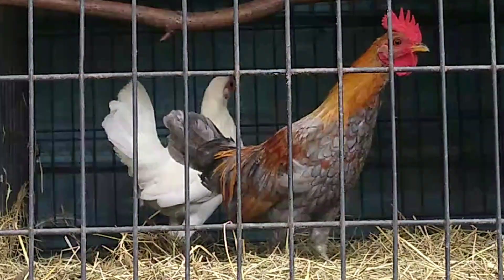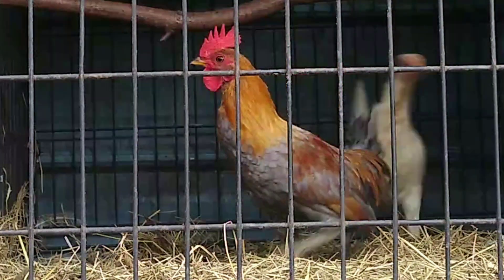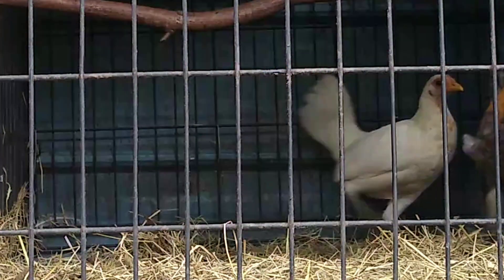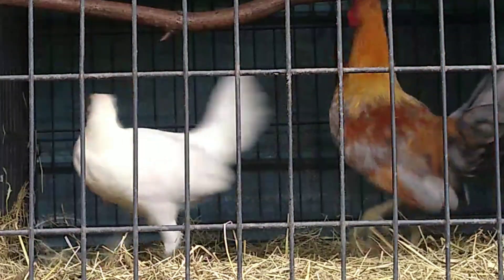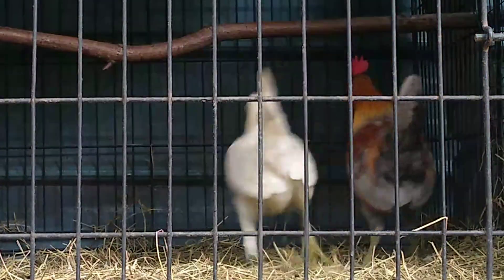Separating stags from the rest of the flock can help to increase their maturity rate. Separation should be done at an early age. By doing this separation, the stags will be able to get their pecking order in line, which will lead to a healthier and more dominant stag.